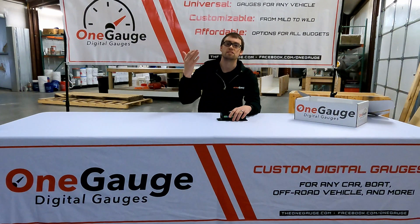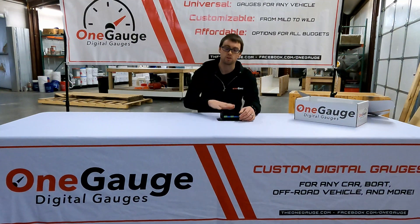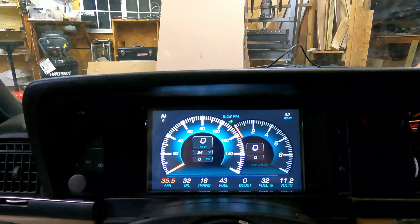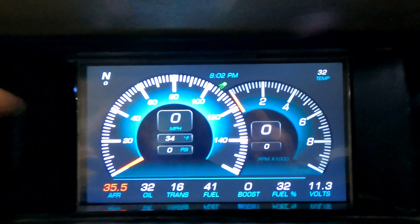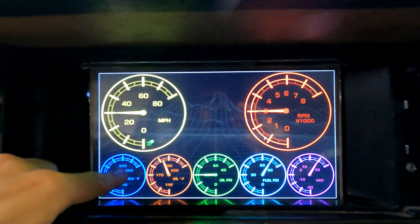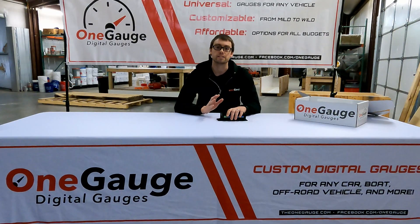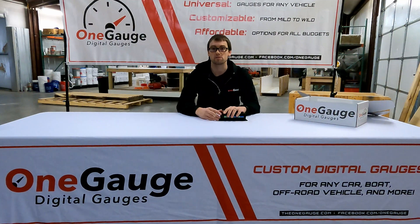It broadcasts the sensor readings 10 to 20 to 100 times per second depending on the ECU. OneGauge reads those and then sends it to your screen, so very simple. They almost always provide a lot of different sensor readings — things like RPM, AFR, your basic temperatures, your boost and vacuum, your MAP readings — things like that are what's typically communicated by your CAN bus setups.